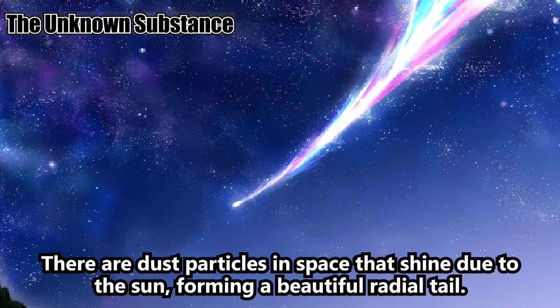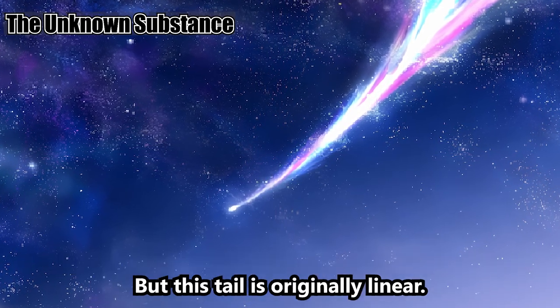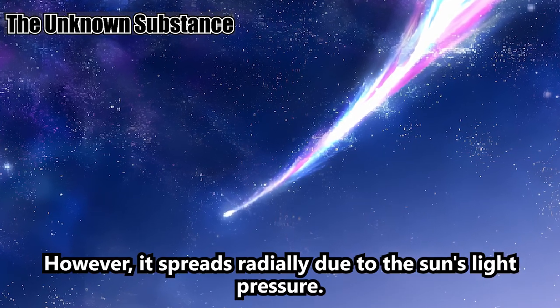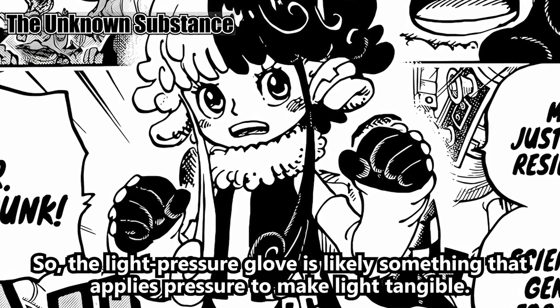There are dust particles in space that shine due to the sun, forming a beautiful radial tail. This tail is originally linear, but it spreads radially due to the sun's light pressure. So the light pressure glove is likely something that applies pressure to make light tangible.